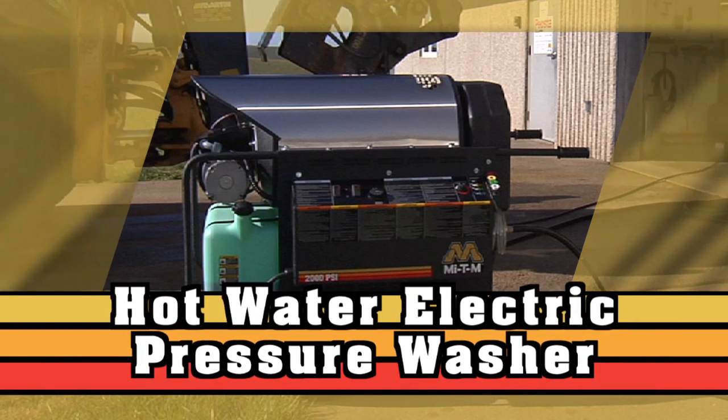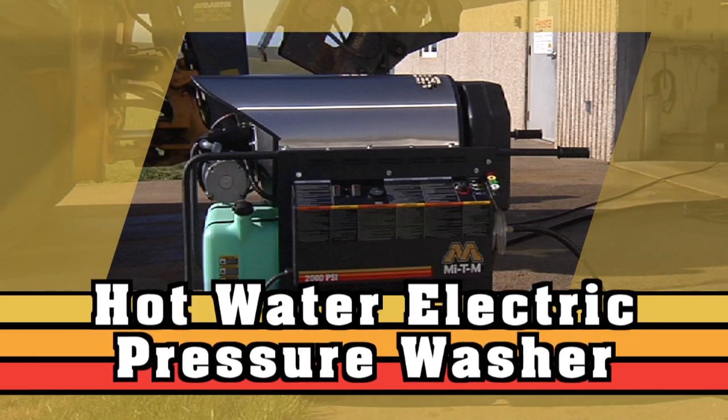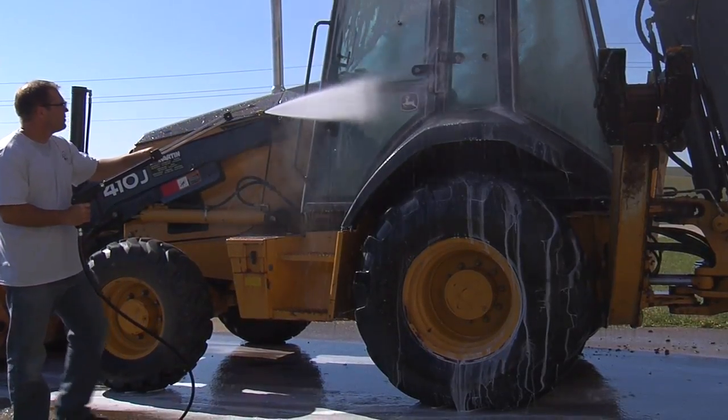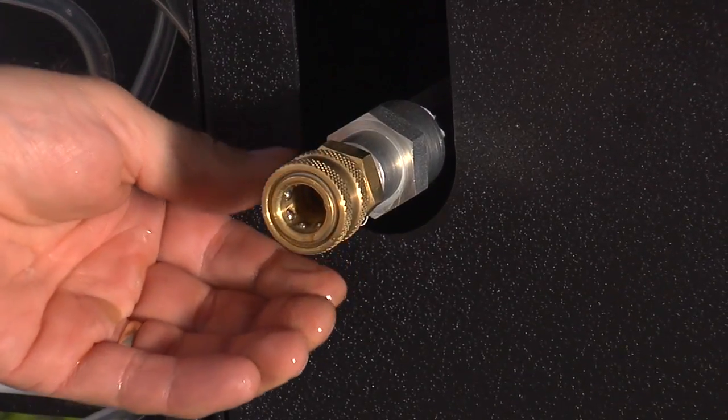Hot water pressure washers are ideal for removing grease and oil from equipment and heavily soiled surfaces. This video will show you the proper start-up, operation and shutdown procedure for an electric hot water pressure washer.